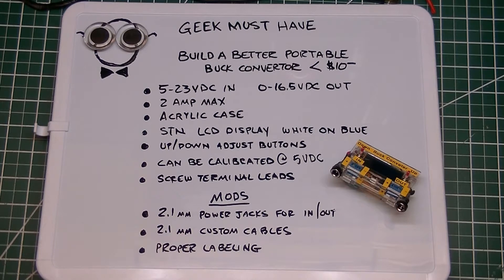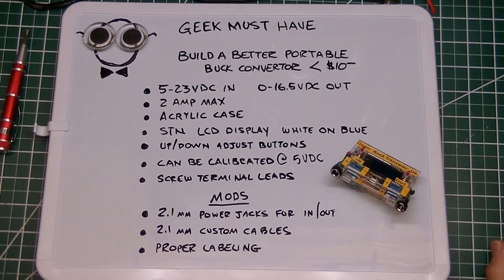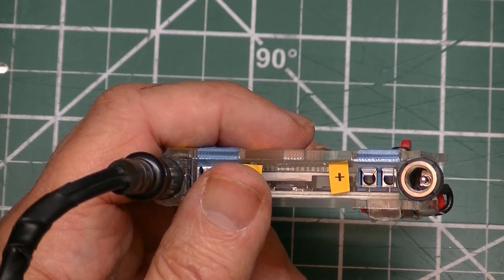Some of the mods I made to turn this into a better portable buck converter: I added 2.1 millimeter jacks for both the input and output, which are in parallel with the screw terminals, so you can use the screw terminals and/or the 2.1 millimeter jacks. I made up some custom 2.1 millimeter cables with special plugs and ends, and I added labeling on the outside so I wouldn't accidentally plug it in incorrectly. For less than 10 bucks, I have a nice little gadget to stick inside my toolbox.